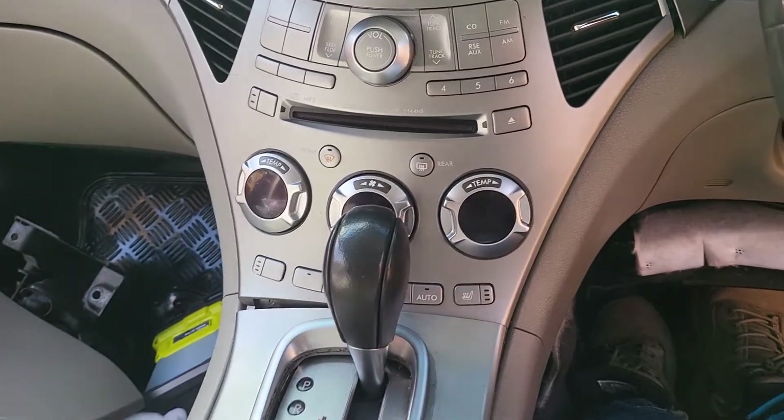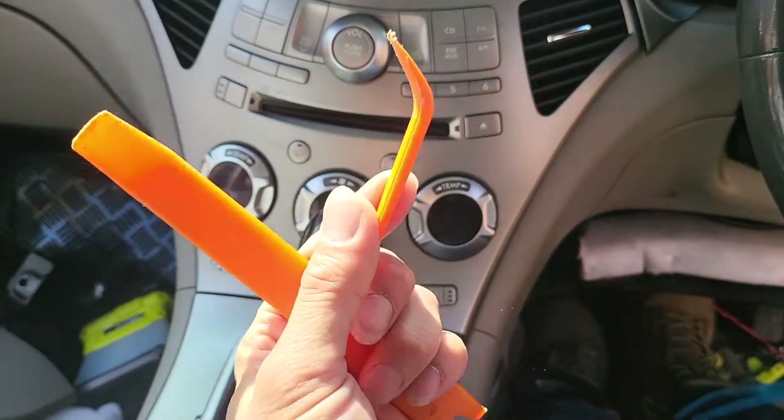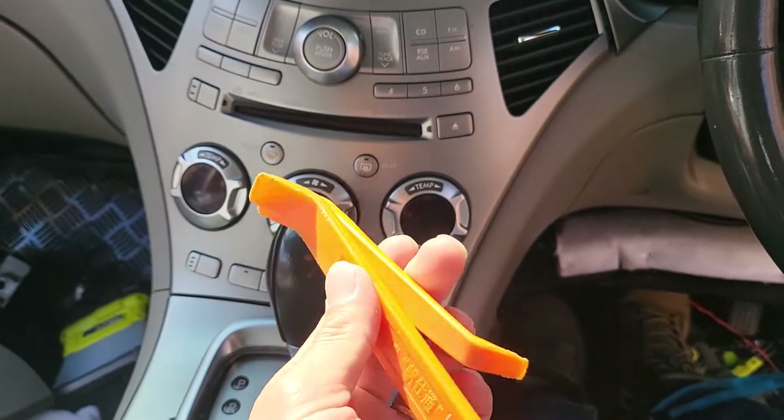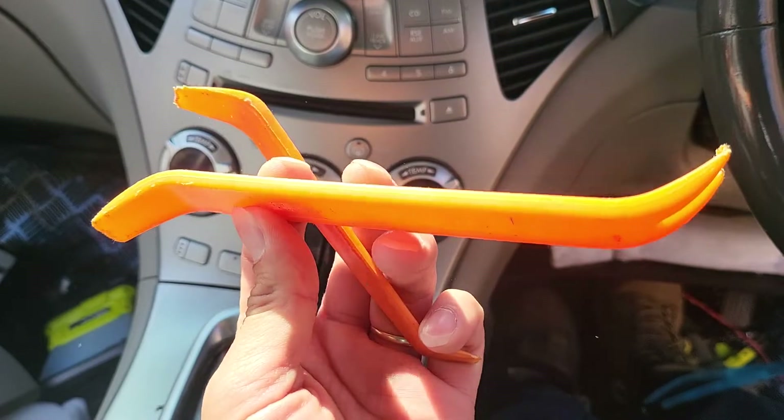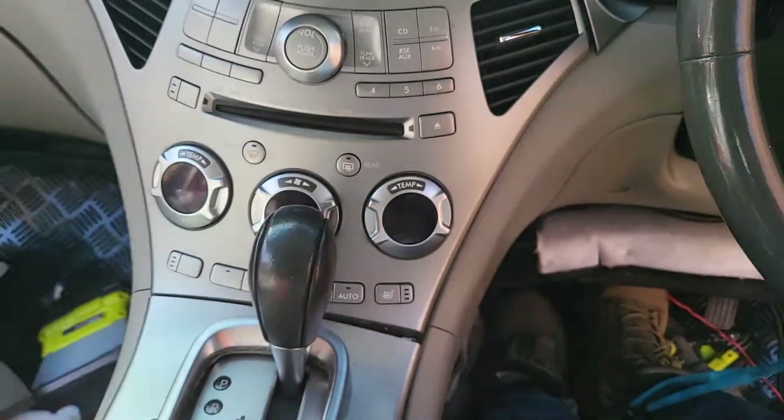It's pretty simple to do this in this car. First you need a few tools like these. Even one of them should work, but we prefer to work with one big and thick and one small and slimmer. So it works a lot easier.